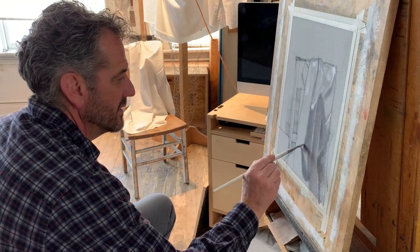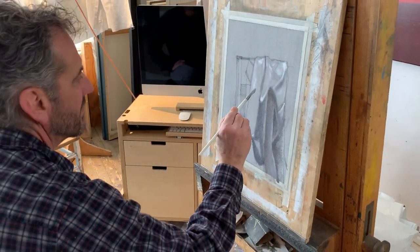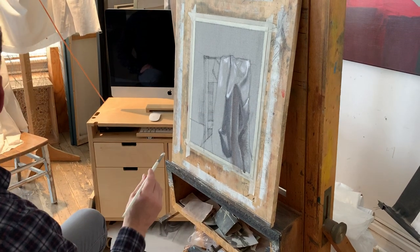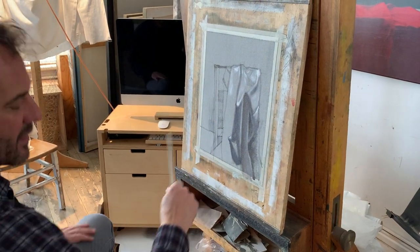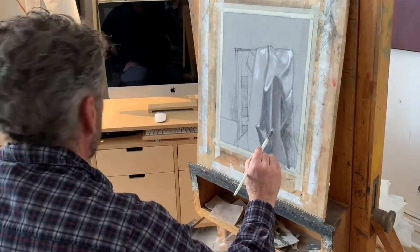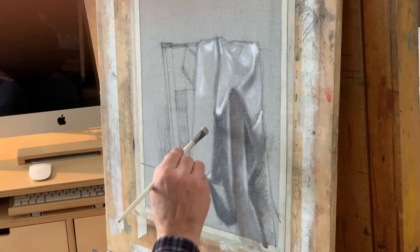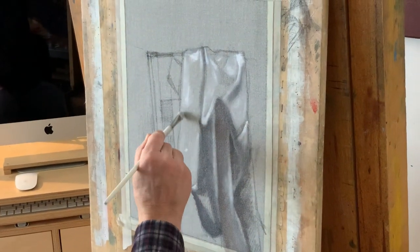There should be some places, even this early, where you get a sense that this thing is three-dimensional — like it has volume. Hopefully that's because you're paying a little bit of attention to those areas of light logic. So even at these beginning stages, you get the illusion that that cloth is three-dimensional and has volume to it.